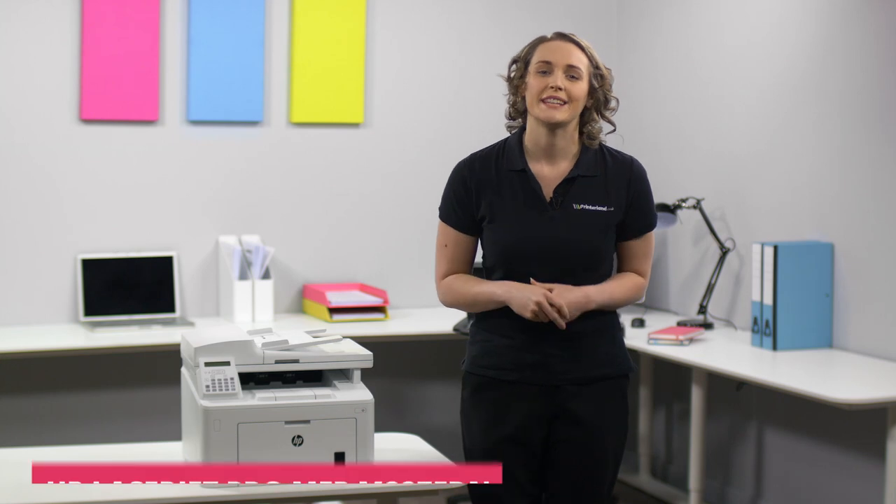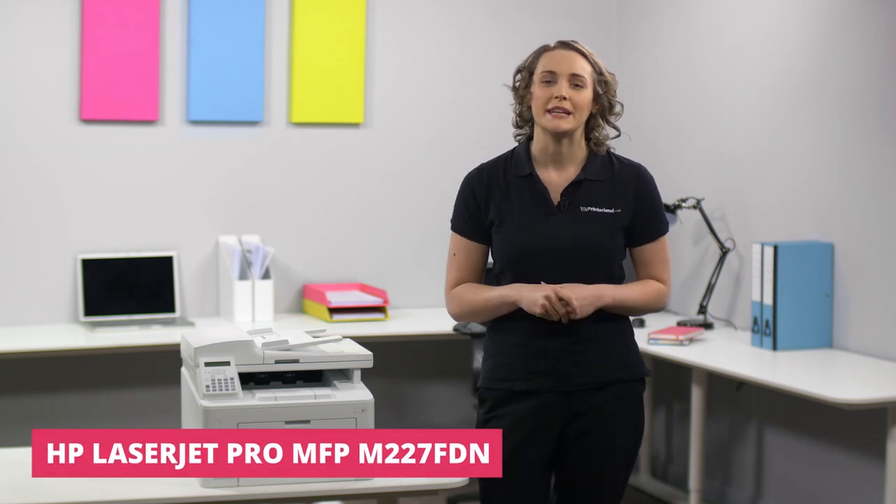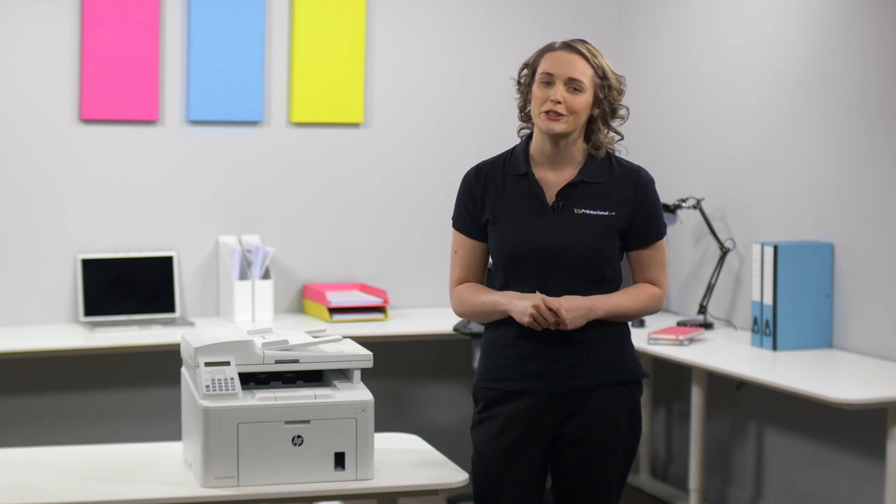Hi, I'm Suzanne and on this Printerland review we'll be looking at the HP LaserJet Pro M227 FDN A4 Mono Multifunction Laser Printer.